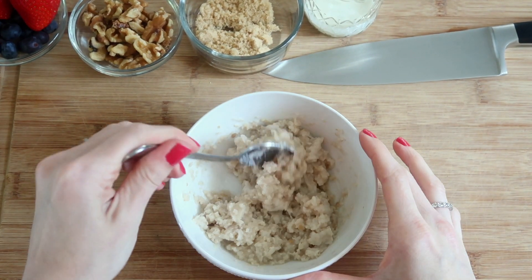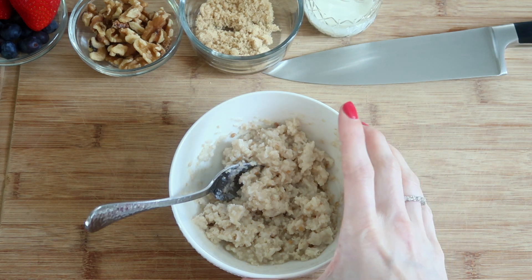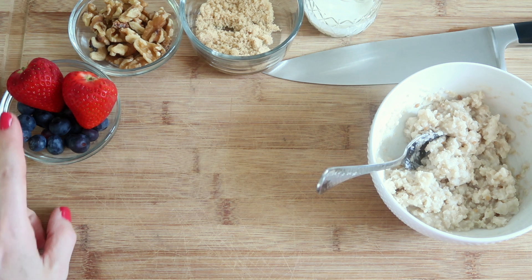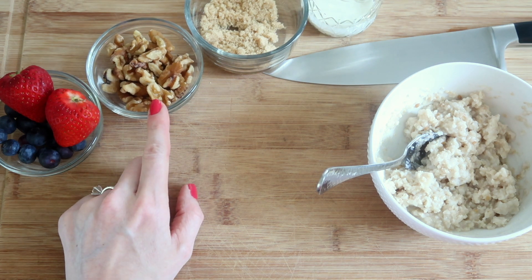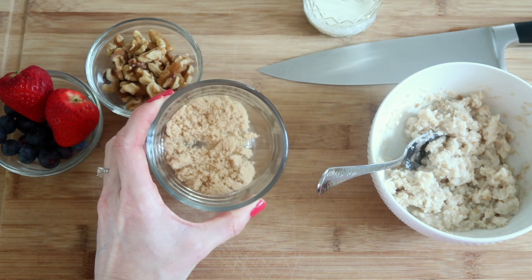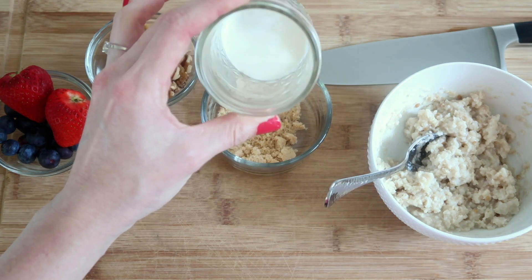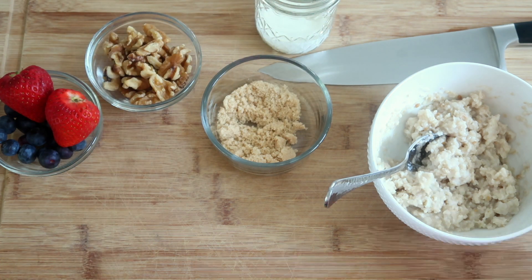I'm telling you ahead of time that this is so easy. So what I'm going to do — I'll just set that to the side. You can use your choice of fruit. I like to use strawberries and blueberries. For the nuts I'm going to use walnuts, but you can also use almonds, pecans, cashews — whatever you like. And then there's some brown sugar we're going to put in there, and also a little bit of heavy whipping cream. If you want to use half and half it might be the same, but the cream just adds a little bit more richness.